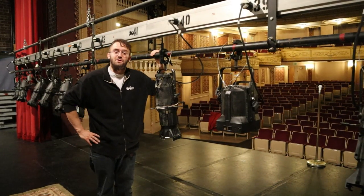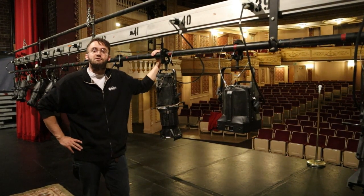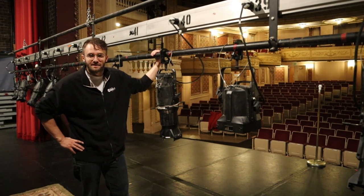Hi, I'm Ross McIntyre, Technical Director here at the Orpheum Theater, and thank you for joining us for another edition of Technically Speaking.